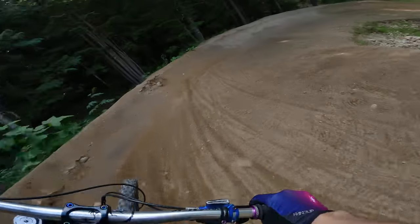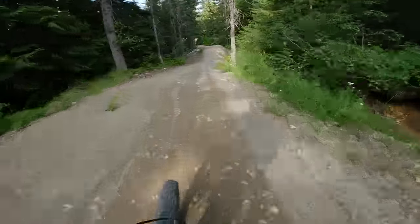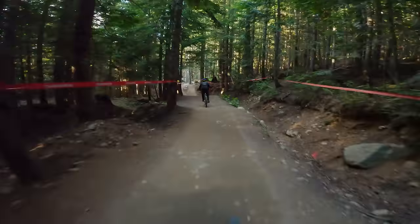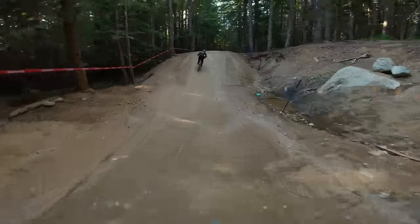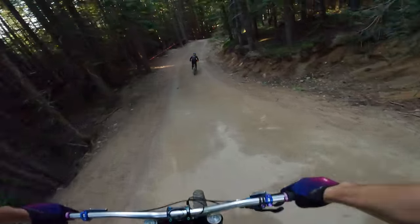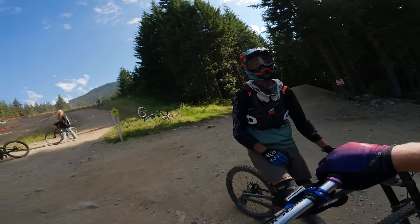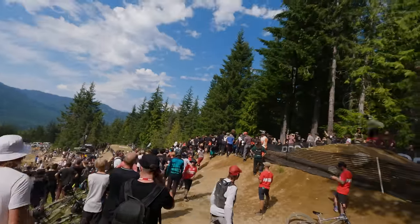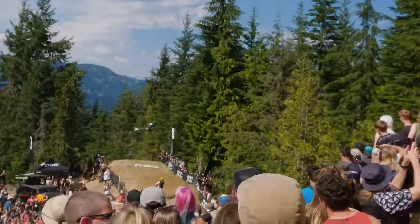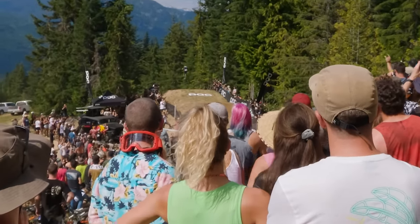Why is Dirt Merchant so good on this bike, even on 24-inch wheels? I was able to get my tables dialed in too — it just feels good on those jumps. The Whip-Offs at Crankworx are happening right now, so I wanted to catch some of the action. I would love to be able to whip like those guys, but it's not really going to happen on a 50-pound bike. Maybe it'll just take a lot of practice.